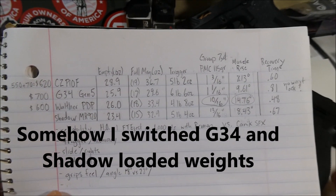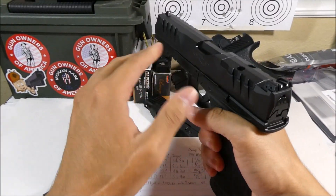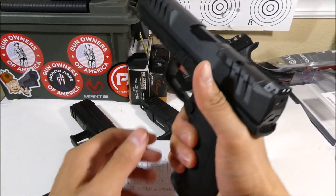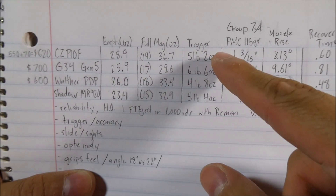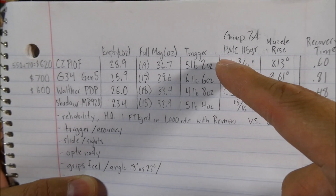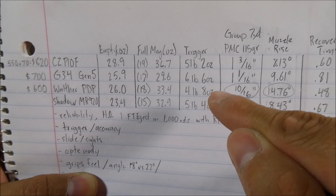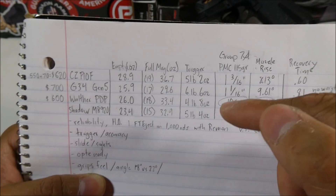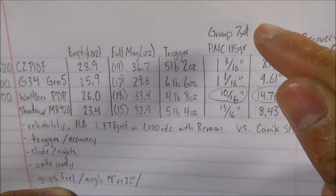When I first saw the PDP, I thought it might be very front heavy because of how long and wide the slide looks. But once you have a fully loaded magazine, it feels very balanced in your hands. This is basically where the real story starts — in the stock trigger pulls. The CZ in my opinion has a very good trigger, but the Glock's trigger is not that great. The PDP comes in at just 4.5 pounds trigger pull, and you can really feel the difference. This was the determining factor in my group sizes at 7 yards.